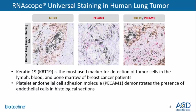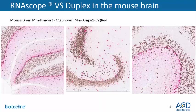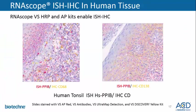To demonstrate the contrast and robustness of VS HRP and AP along with Roche's chromogens, here we show staining in lung cancer tissue. We show Keratin 19 using VS HRP — a marker for tumor cells in the lymph, blood, and bone marrow in breast cancer patients. Using VS AP, we've seen endothelial cells with PCAM1. And lastly, focusing on VS duplex in the mouse hippocampus and more specifically in the dentate gyrus, we've identified neurons expressing different types of glutamate receptors: NMDA in brown and AMPA1 in red.